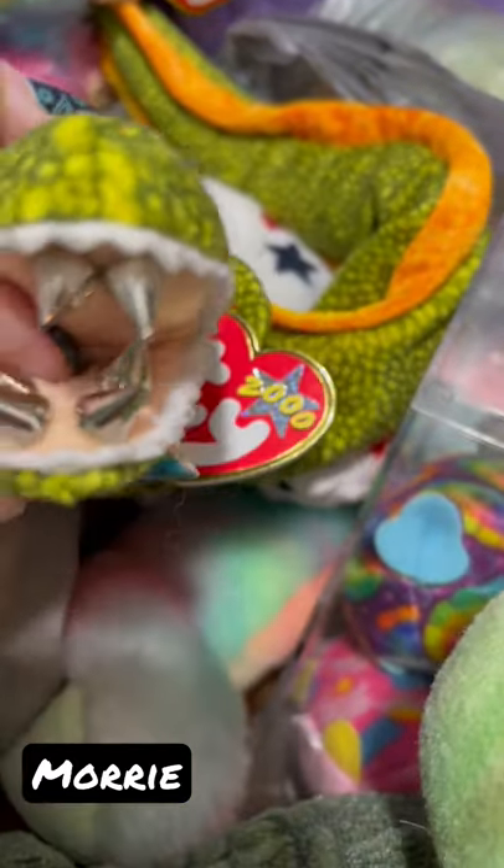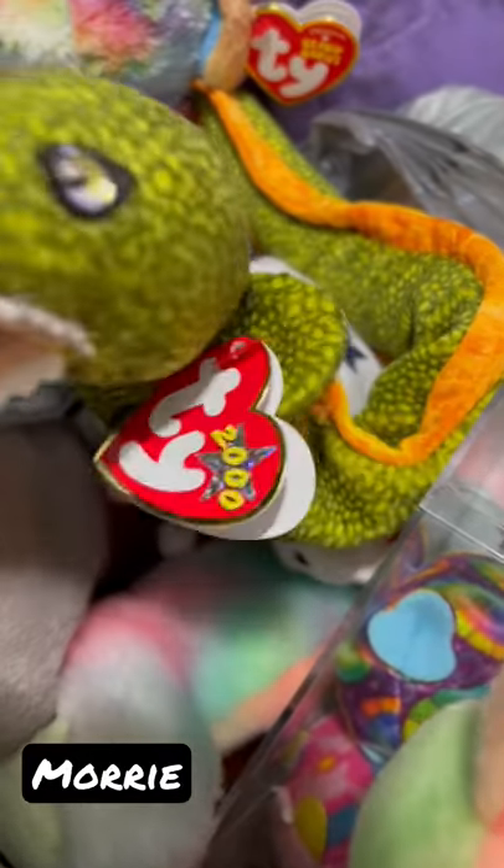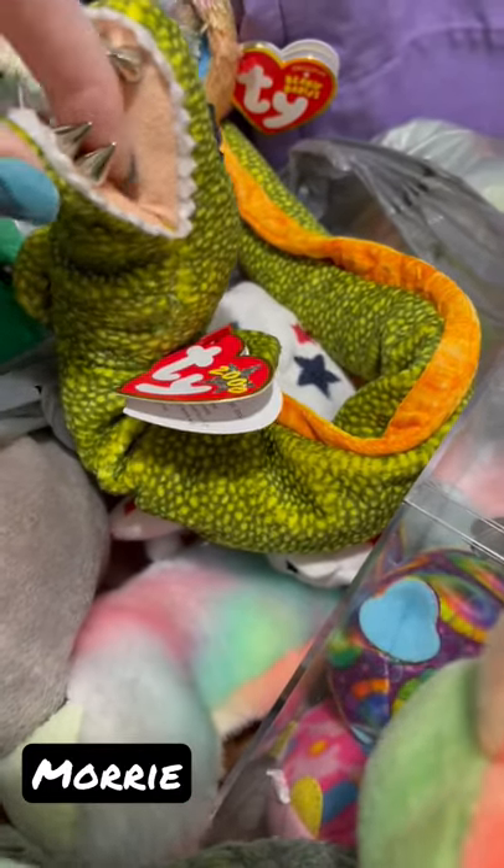I didn't want to do too much sewing on it. I thought about adding a tongue too. Look, his mouth goes pretty far back — it's eating my finger a lot.